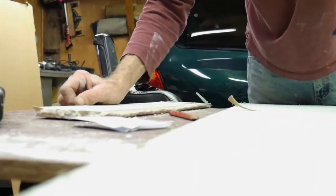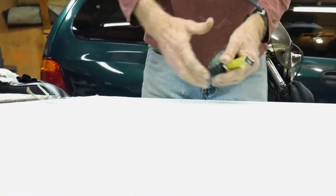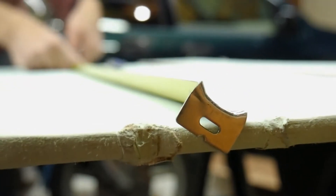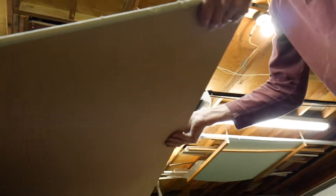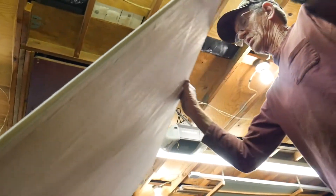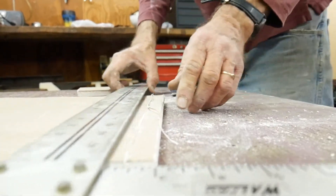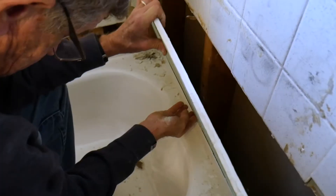Next we're cutting out the drywall to replace the one that we took out. We also put in tile over the drywall — I just missed that part because I was out eating.